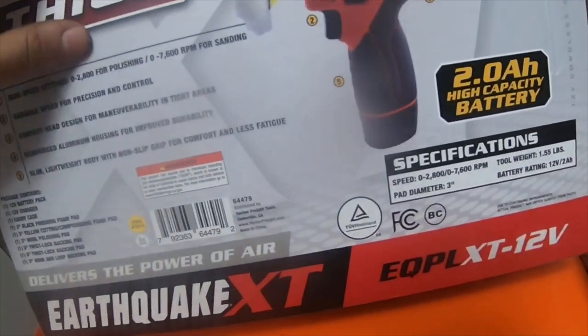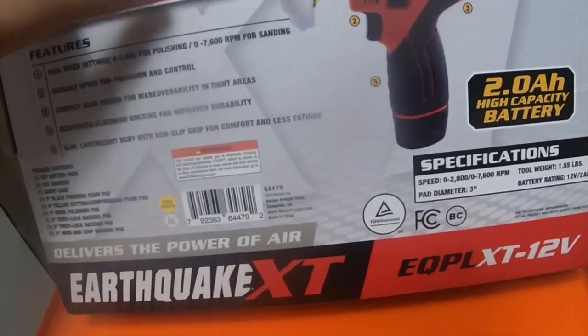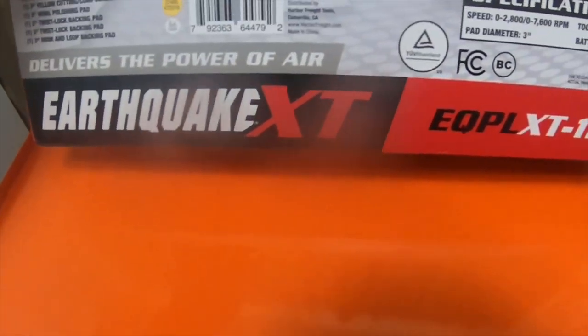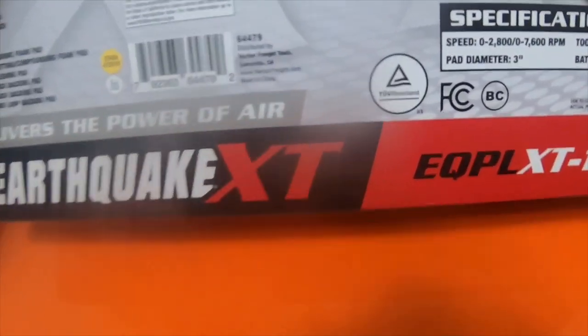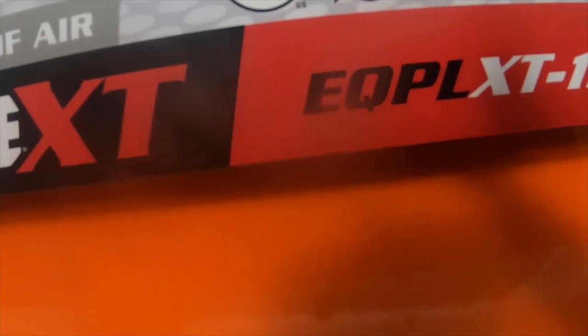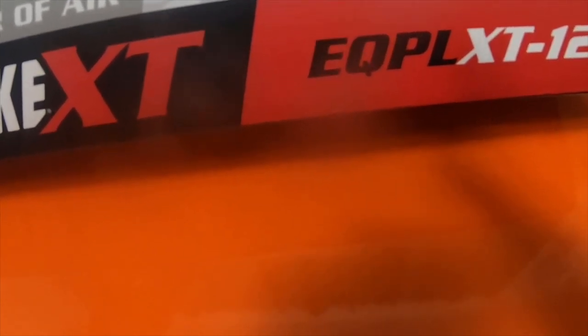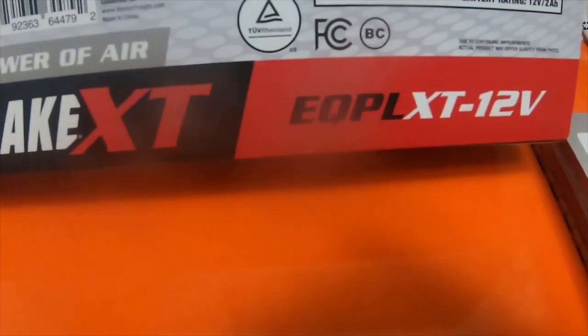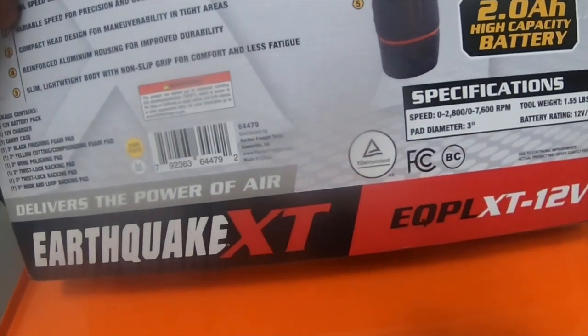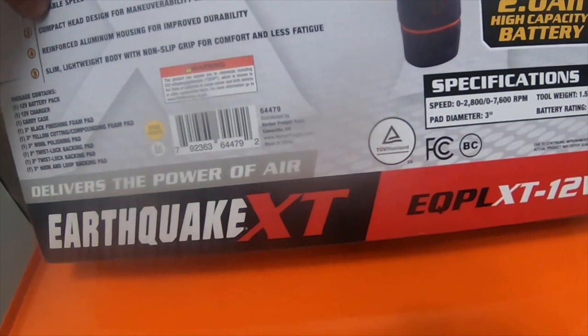All six of those items make up that $24 kit. If you buy this for $99 with the coupon, it comes with the two amp-hour battery. If you already have Earthquake tools and the ratchet, you may already have some of those batteries. The speed is zero to 2,800 RPM for buffing and zero to 7,600 RPM for grinding or sanding, and it has two modes.